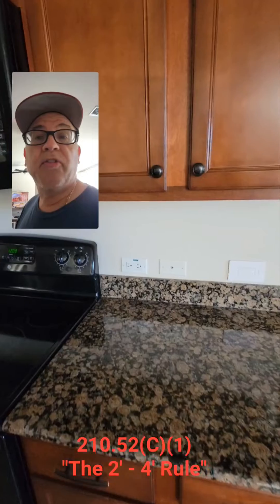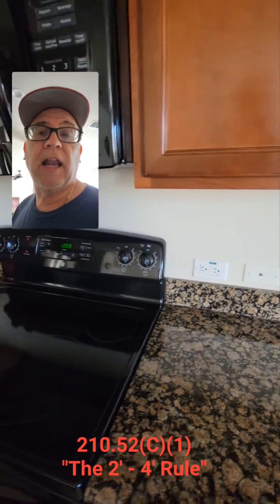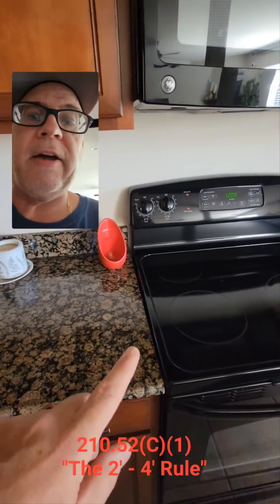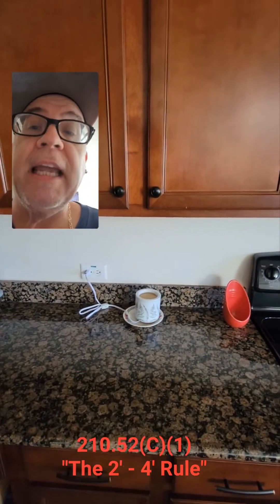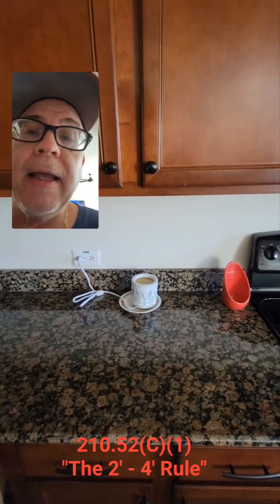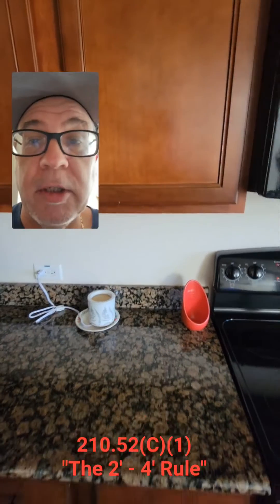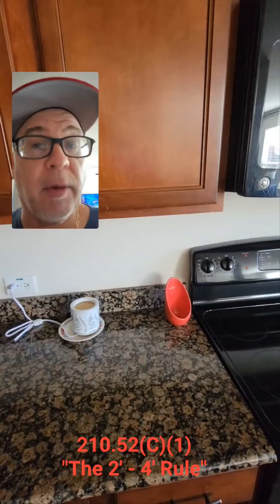You've heard the two-foot, four-foot rule a lot, and what it's basically saying is: if we come to this side of the range, here's the break in the countertop again. I can go up to 24 inches from this break. Now, I don't have to go 24 — I could go 12 inches, 18 inches — but the maximum I can go is 24 inches. Because if I were to touch the wall right here at this break, I have to be within 24 inches of a receptacle. That's what the rule is — at no point on that wall line can I be more than 24 inches from a receptacle.